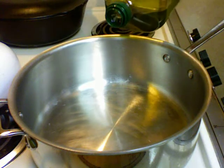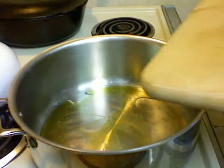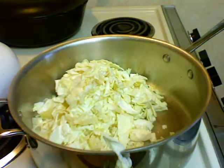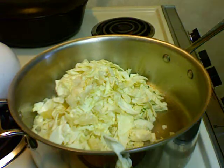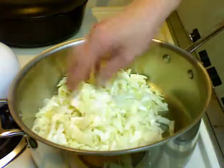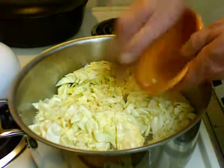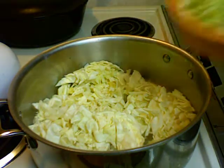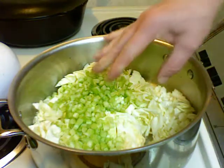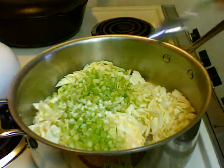In my pan here I'm going to add some olive oil. I'm going to add all the cabbage, about half of an onion, four cloves of garlic, half of the celery — that's about three stalks of celery — and some salt.